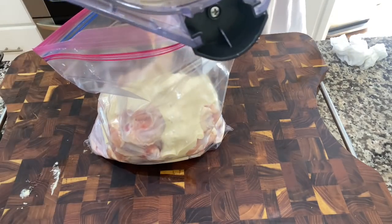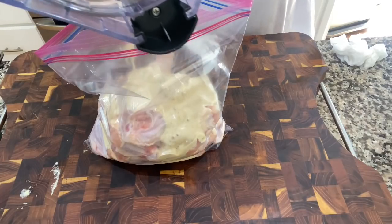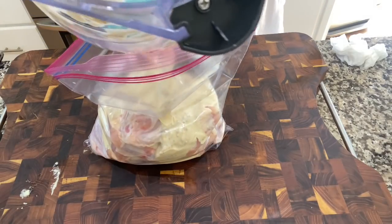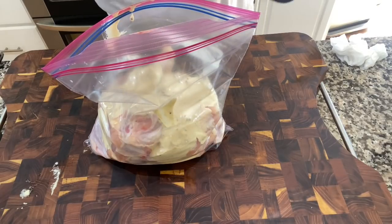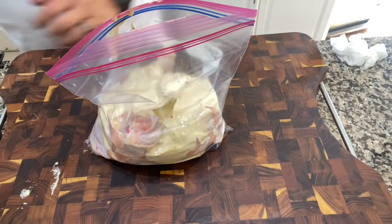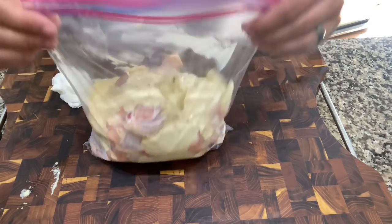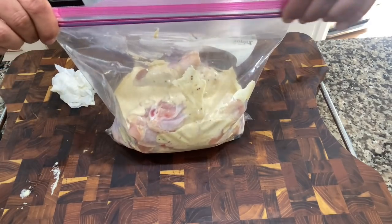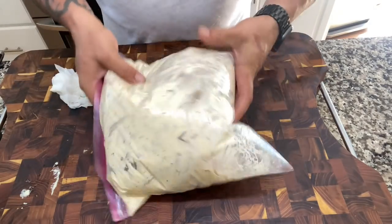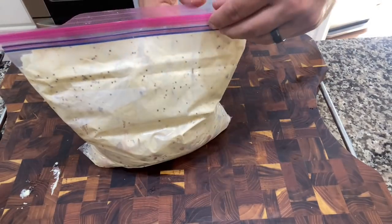You can use store-bought Caesar to do this, but the homemade stuff is just so much better. It's vibrant, and you can adjust the flavor so much — between the citrus, the stone-ground mustard makes such a difference, and the fresh anchovies. It's just good, man. I'm going to give this some air, make sure everything gets coated in there nice and evenly.